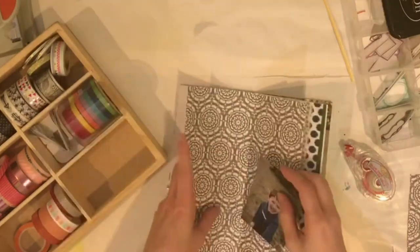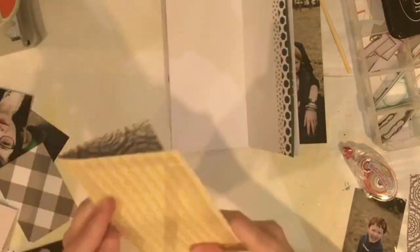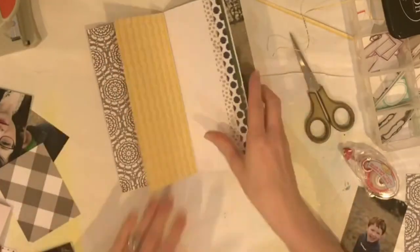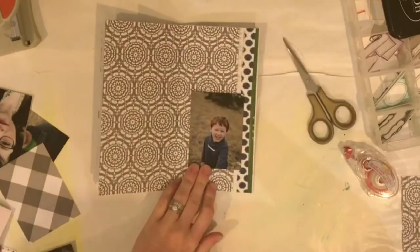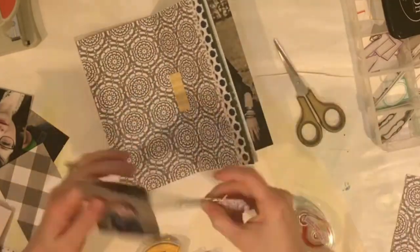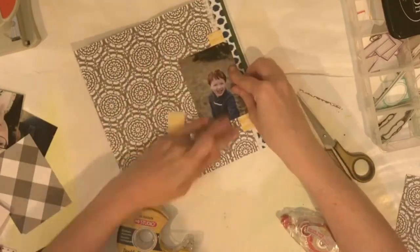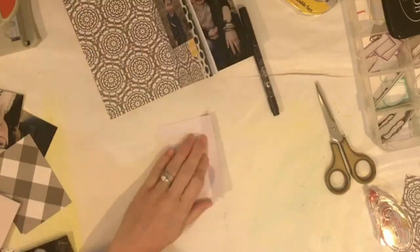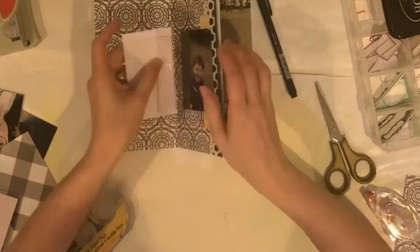I wanted to bring those same colors in, so I've got the dark green, the navy blue, and I added some gray as well. You'll notice I am not using my tape runner — that's because I sent my husband in to get adhesive one day, and I really should not have done that without a picture, because he ended up getting double-sided tape in a scotch tape-like roll, and he got me 10 rolls. He did get what I asked for, but he obviously didn't know what I meant when I said 'tape runner.' So I'm just trying to use this stuff up, but I really can't stand it — it's not user-friendly when working on this kind of stuff.